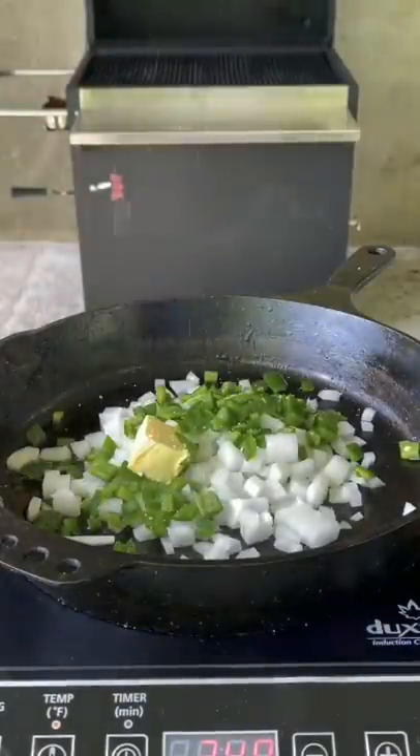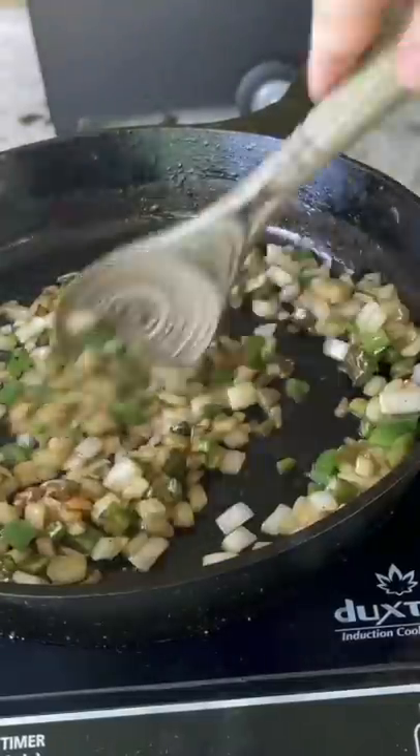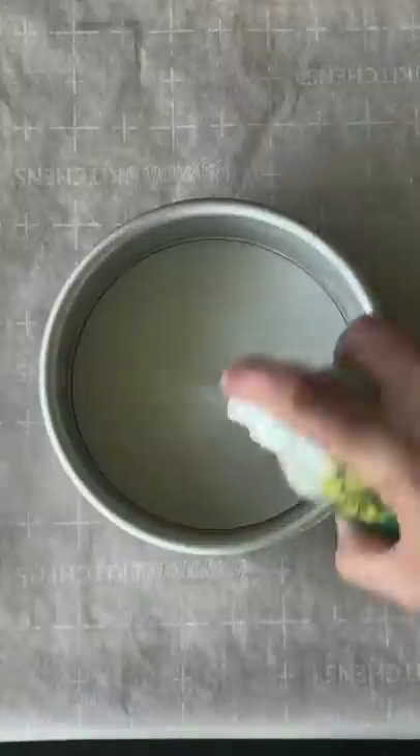Introducing the Boss Burger. Sauté some onion and jalapeño with some butter and salt. Place those sautéed veggies on the side.